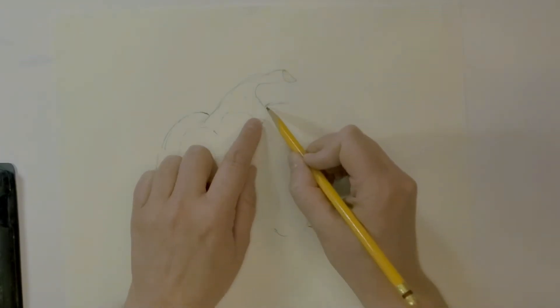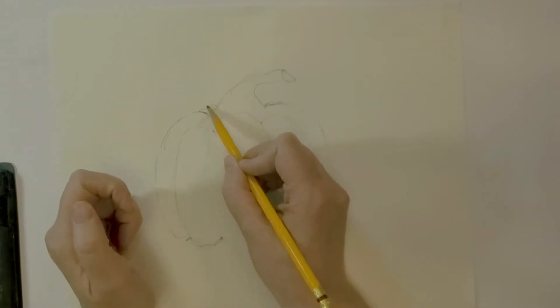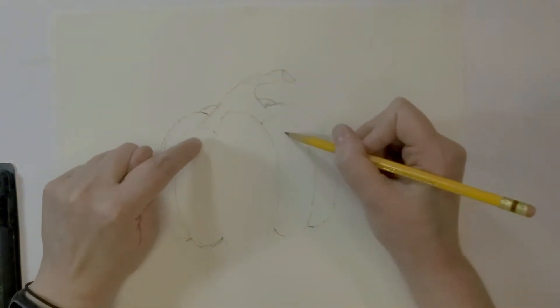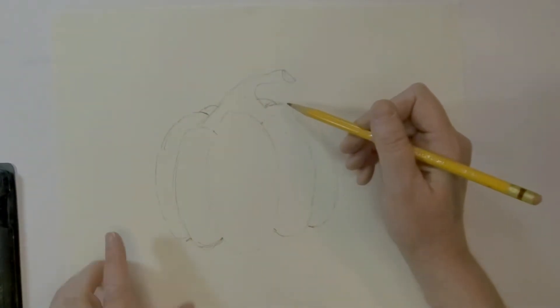Now I'm going to do those curves again. The main thing people forget is to put an arch here and one right here — these two would be like what this is but on the back side, and this one we can't see because the stem is covering it up.